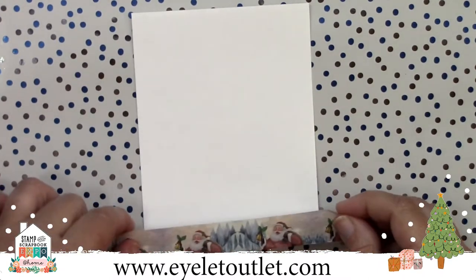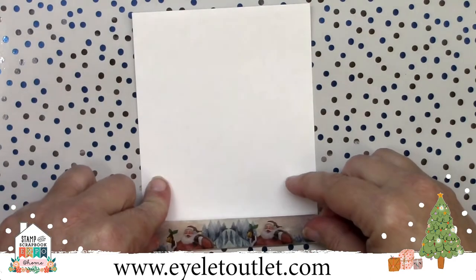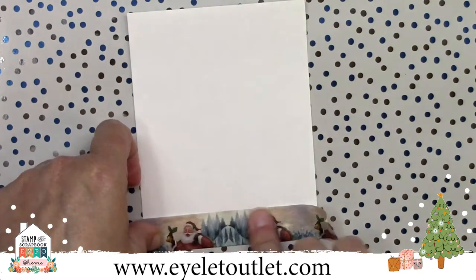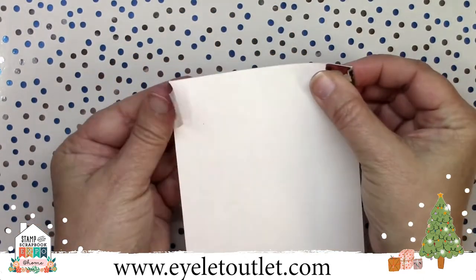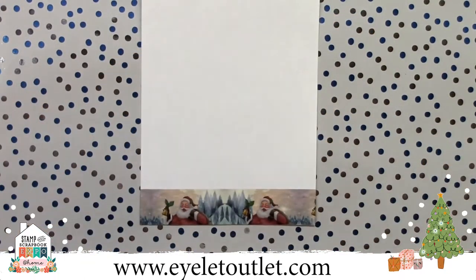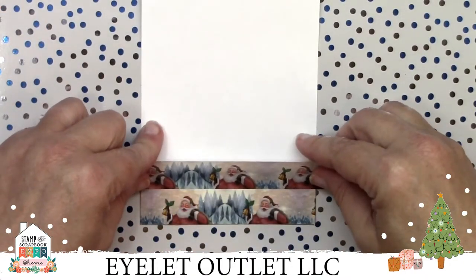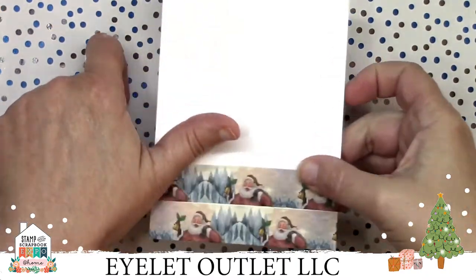I've mentioned using washi tape for backgrounds, so let's take a look at how this works. I'm going to use the holiday washi tape to demonstrate. I've got a card panel here. If I wanted to make this a background, I would tear a piece and lay it down just like this. Then I take the next piece of washi and offset it just a little bit, then butt it up to the first layer and secure it.